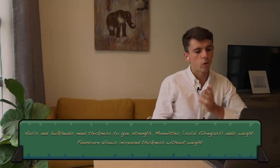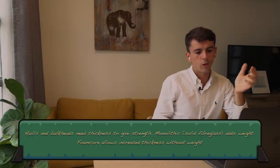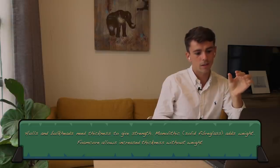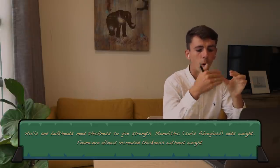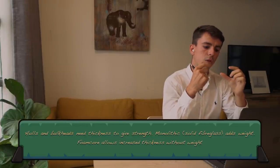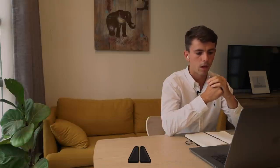For your hull, structure, or bulkhead, what you want is inertia - to have thickness. The issue with monolithic construction is that if you need, say, 20mm of thickness, you will end up with an extremely heavy bulkhead or hull. So what we do is use foam between the layers. The foam allows you to increase the thickness without adding much weight, depending on the density of the foam. The strength of the hull relates to the actual physical thickness, and using solid fiberglass isn't really appropriate because of the weight required.